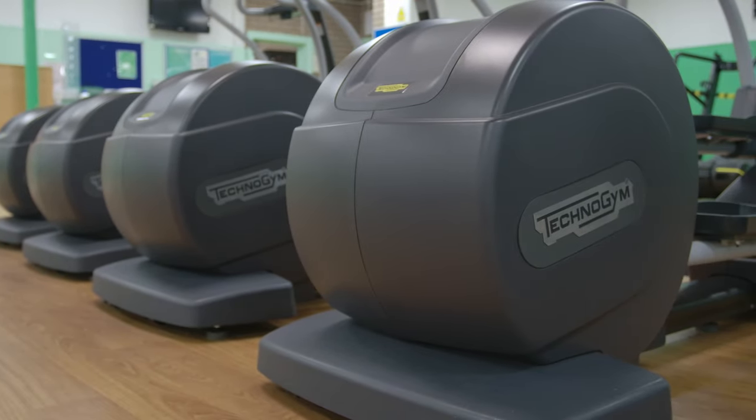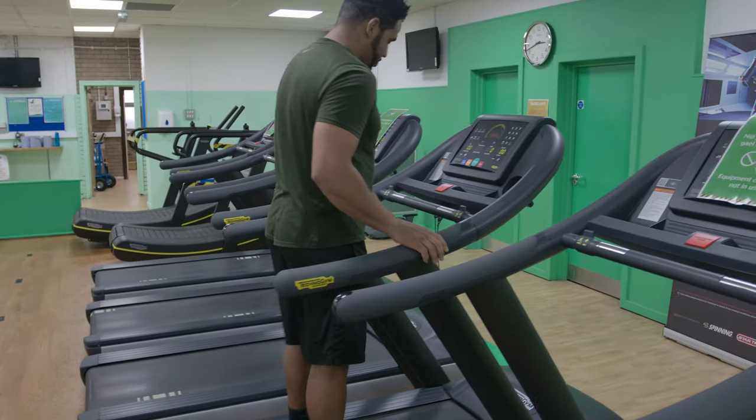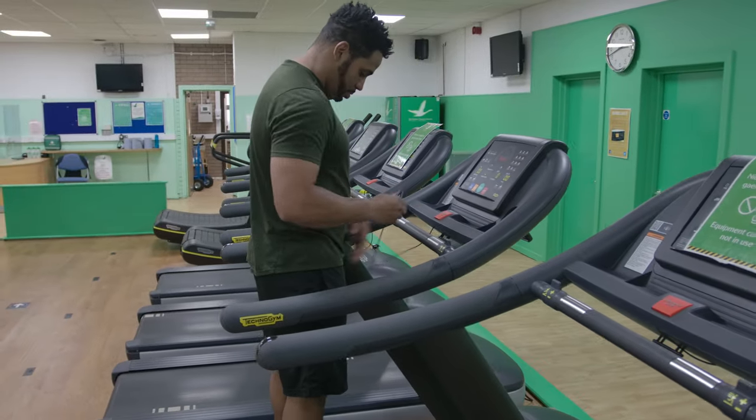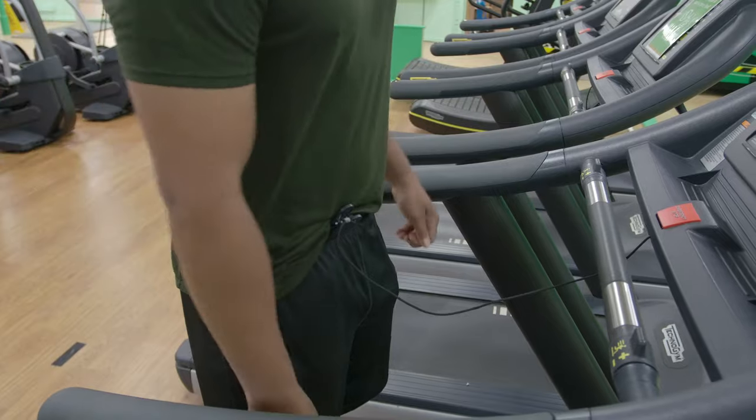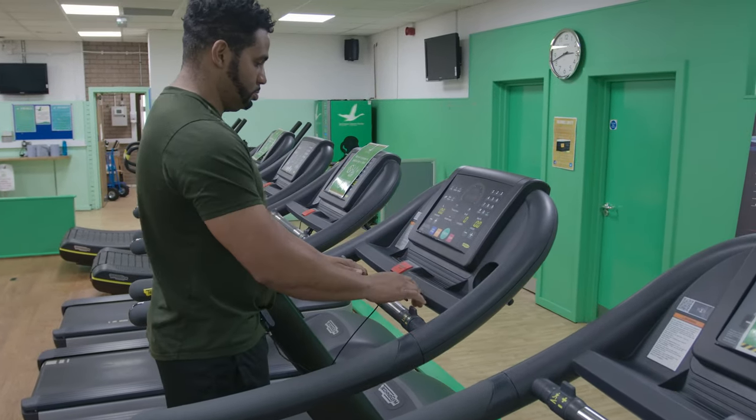Now we're going to run through some equipment and we'll start with the treadmill. All our cardio equipment has the same or similar working screens. Safely step onto the equipment using the static handles available. Clip the safety cord to your clothing. When you are ready, press the green button which will start the machine very slowly.